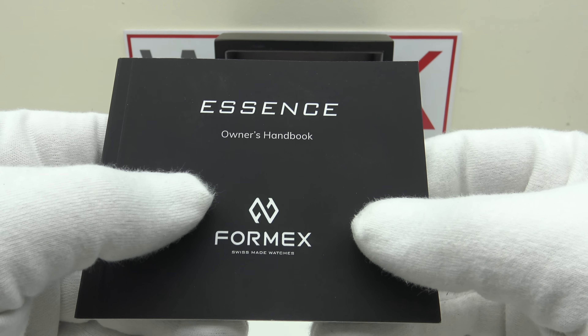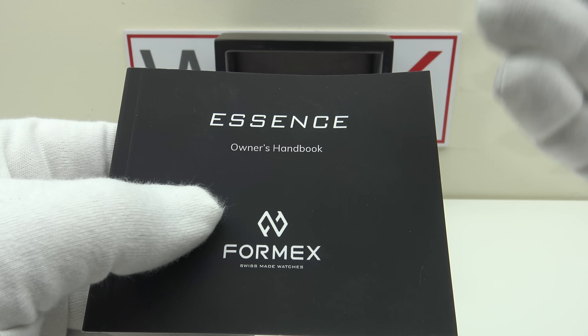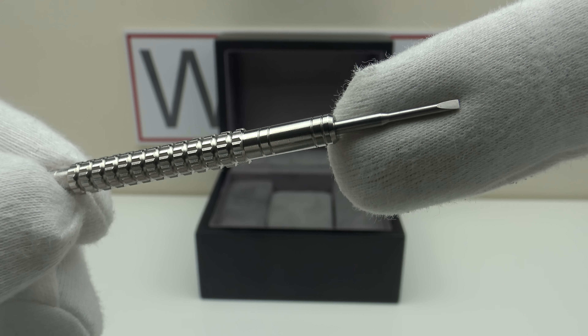Immediately one gets the impression the Essence 39 is a high-quality Swiss-made piece. The owner's instruction manual is clear and concise, with diagrams, instructions in English, detailing operation of the Sellita SW200-1 automatic movement. The last page has a certificate of authenticity and international warranty card. Notably, at this 1,450 euro mid-tier price point, the Essence 39 comes with a three-year international warranty — very impressive. One also gets a 1.6mm flat-head jeweler's screwdriver for resizing the screw pins in the bracelet links.